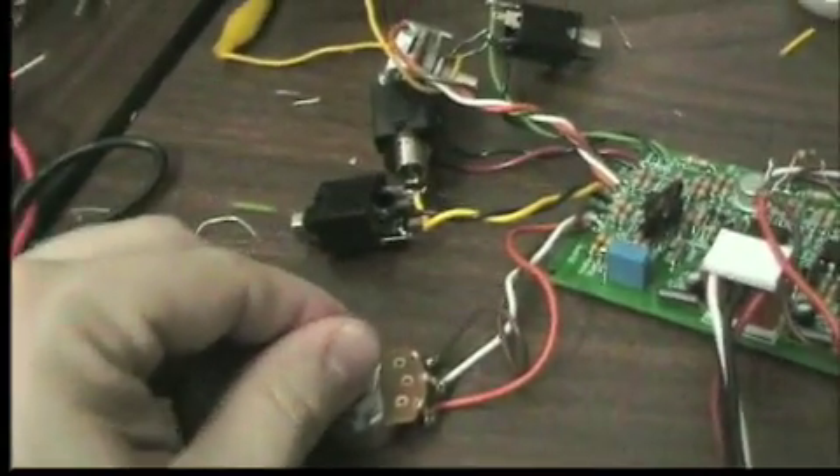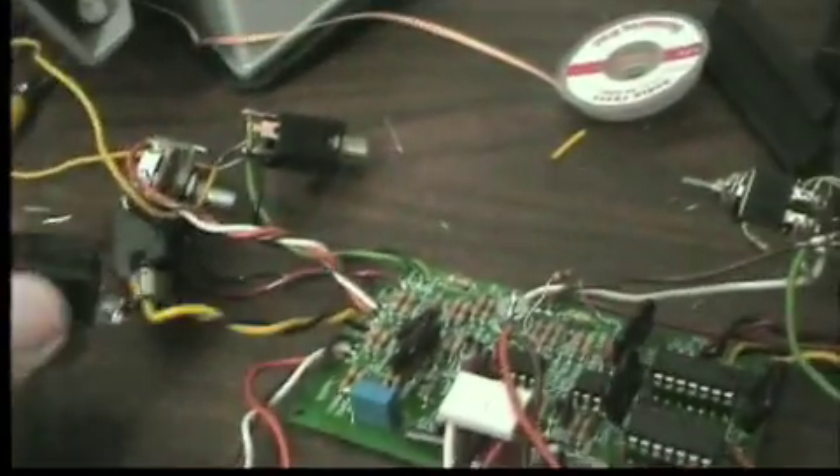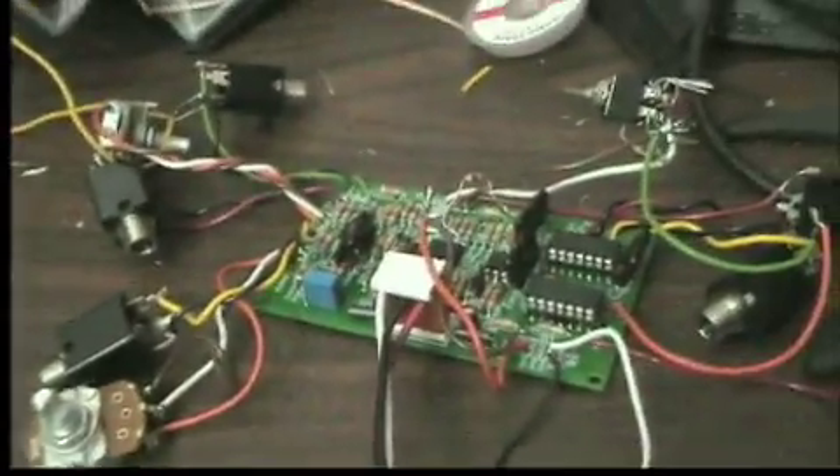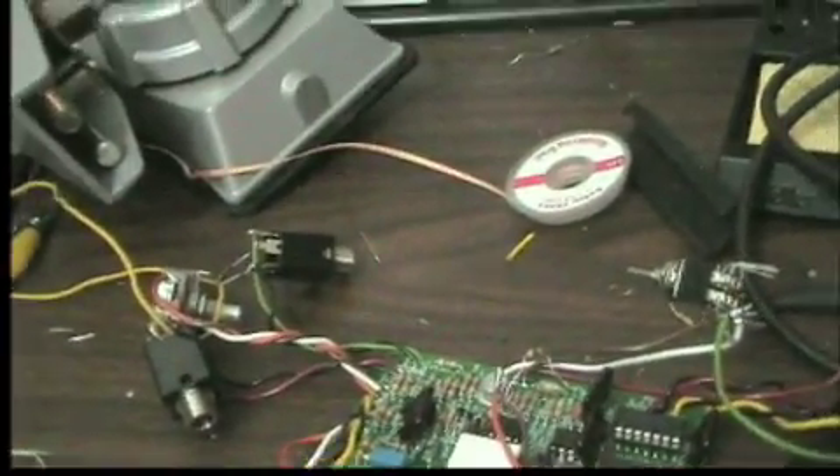I can control the Pulsar using a Buchla-style circuit in general. You may suppose that the Pulsar rate is actually voltage controllable, which it is.